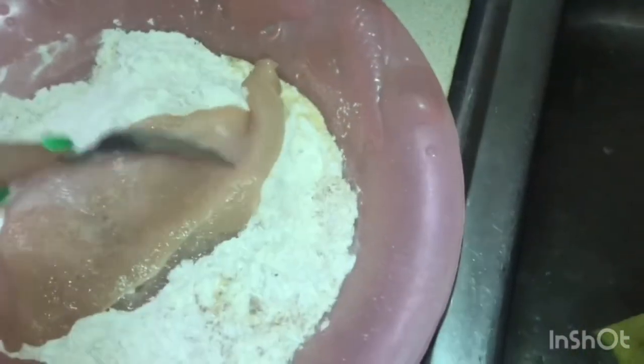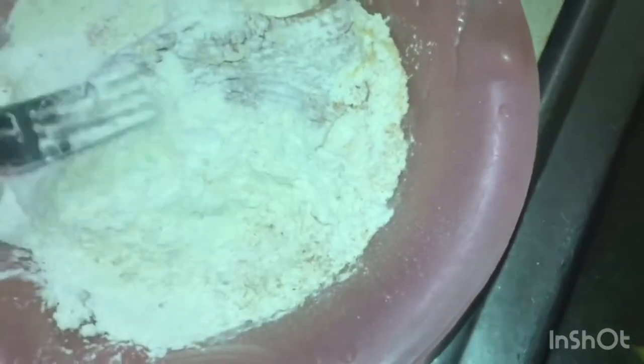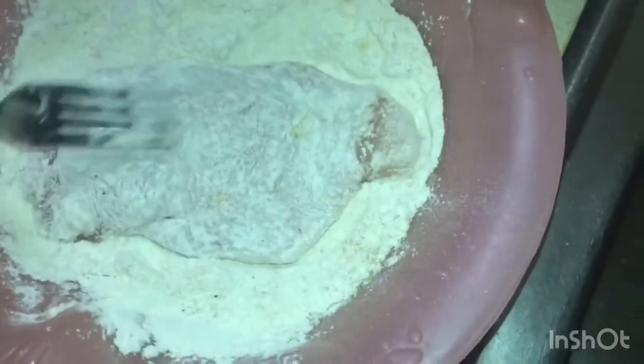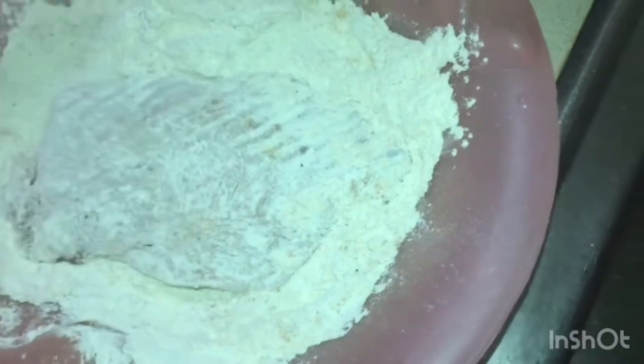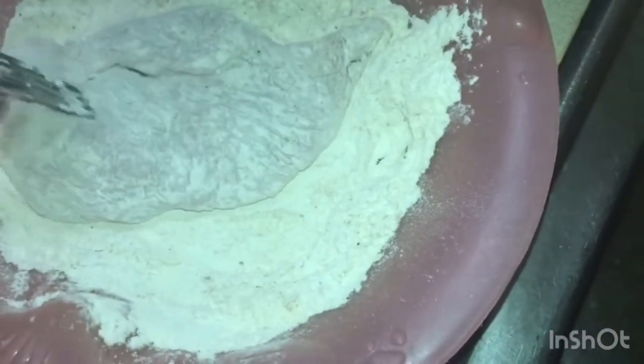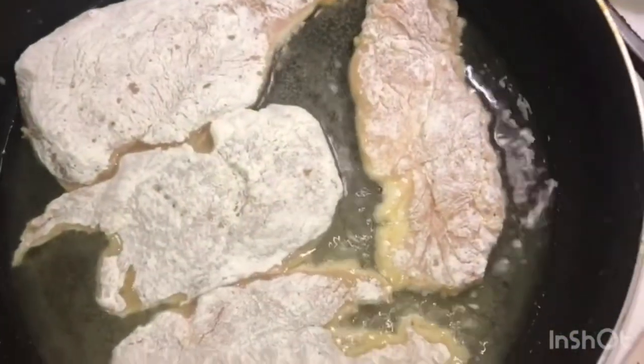Now we're going to get our chicken and coat it very well with the flour on both sides. In the meantime, the oil is heating up. Make sure it's coated on both sides nice and even. While we wait, I have five cloves of garlic — I'm just going to throw them in my fancy chopper, chop those right up, and put them aside.